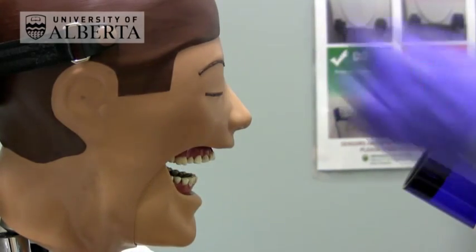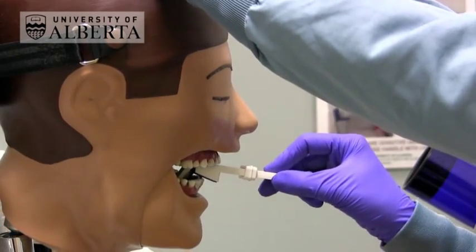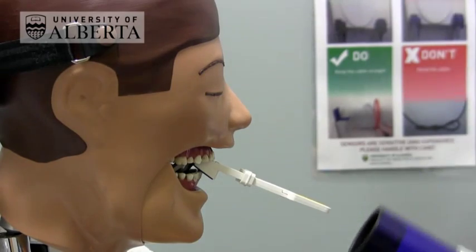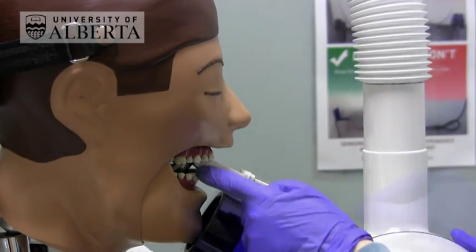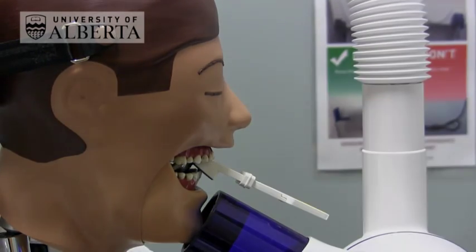For the lower anterior teeth with the bisecting angle technique, position the plate, ask the patient to close together on the bite block, then align the BID as a continuation of the slope of the bite block on the bottom and make the exposure.